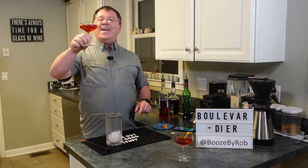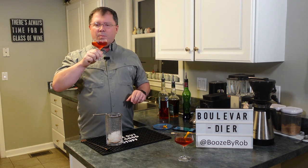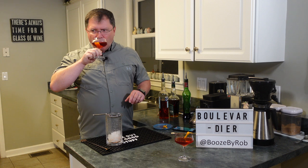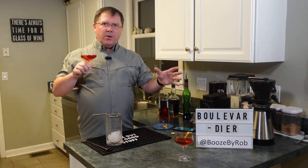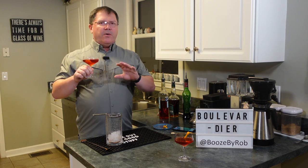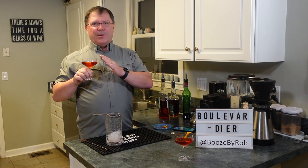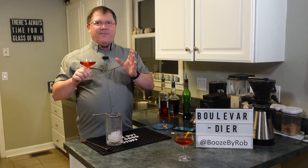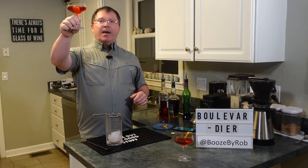Cheers folks — the Boulevardier. Great cocktail if you like a Negroni with a little bit of a bourbon twist. I'm not sure which one I like better, the regular gin Negroni or this one, the Boulevardier. They're both very, very similar. I think I might lean maybe a little bit towards this one, but it's like 51%, 49% — they're both great. But anyway, the Boulevardier.